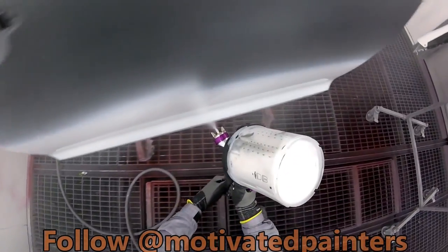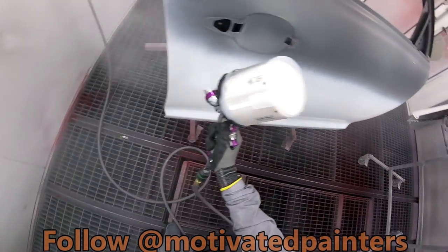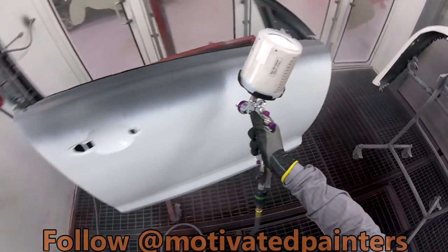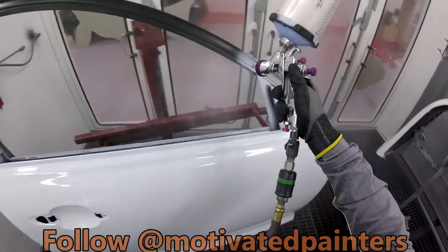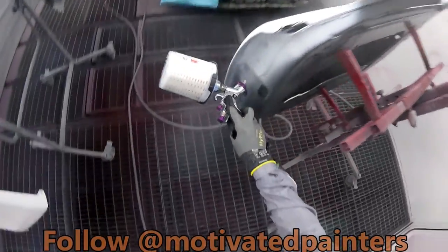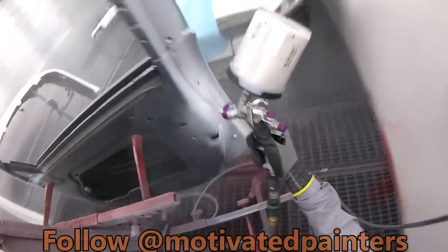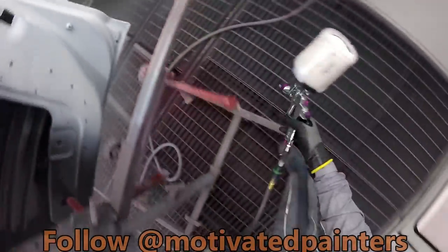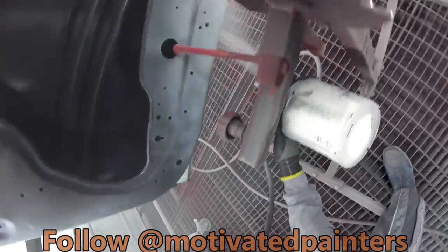Really nice grip on the gun actually. They're thick but not too thick that you can't feel anything — I like that. There's a fine line between gloves that are just too thick and you can't feel anything, because that defeats the purpose. These are nice, they give you a nice grip on the gun.